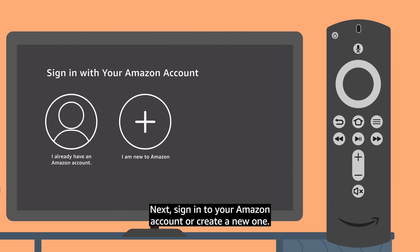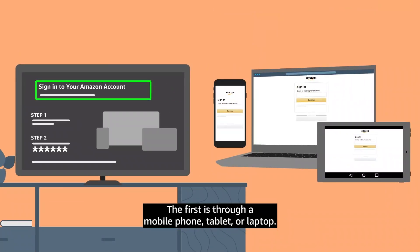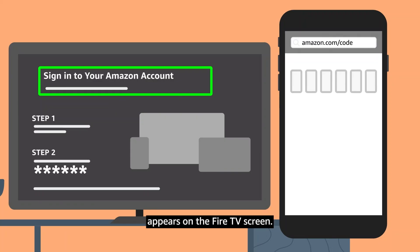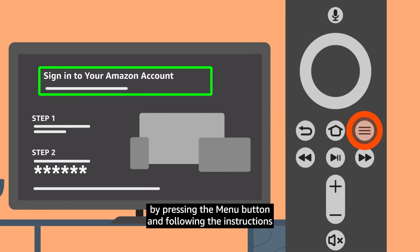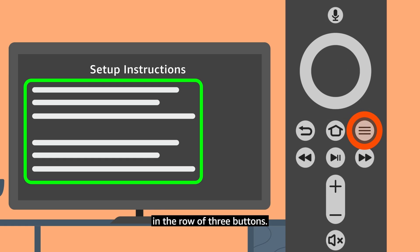Next, sign in to your Amazon account or create a new one. You can sign in one of two ways. The first is through a mobile phone, tablet, or laptop: go to the website amazon.com/code, log in to your account, and enter the code that appears on the Fire TV screen. If you do not have a separate device, you can enter your login information on screen by pressing the Menu button and following the instructions. You can use VoiceView to read the on-screen login text. To repeat the login information or code, press the Menu button, which is the right button just under the navigation ring in the row of three buttons.